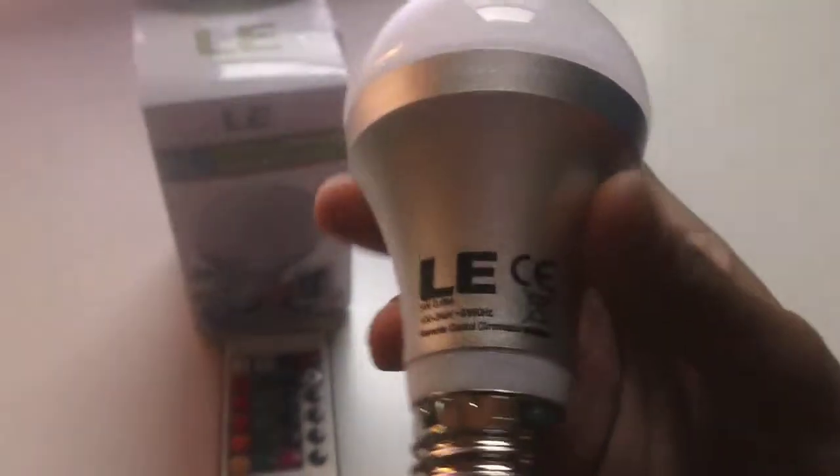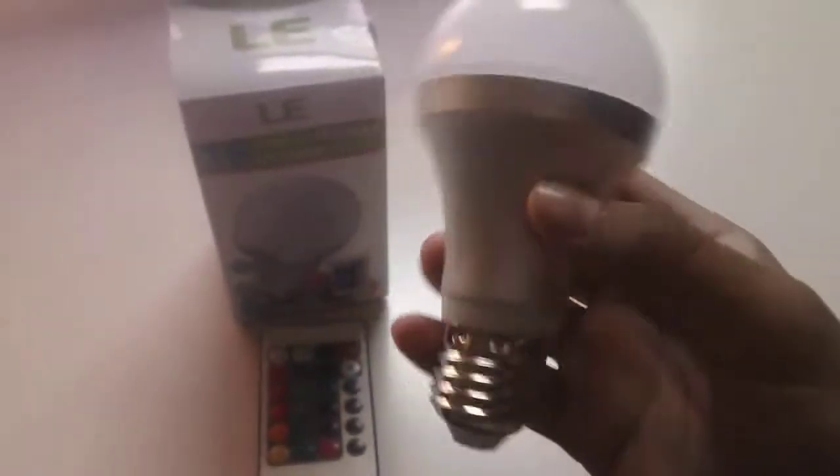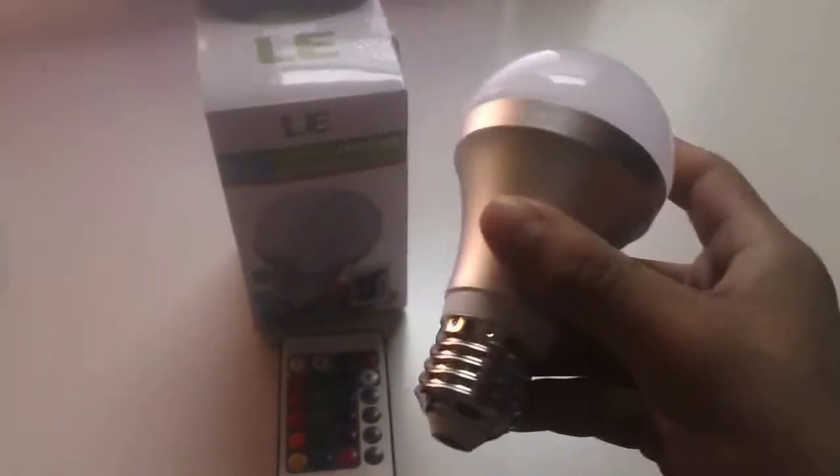Okay, back to this little light bulb here. This is the box it came in. It's got 16 colors and it comes with a remote controller. The light bulb itself looks pretty standard — it's got a great build quality, it looks nice.